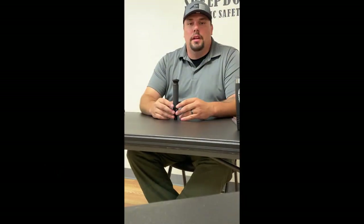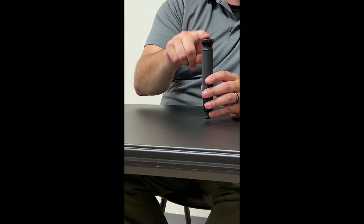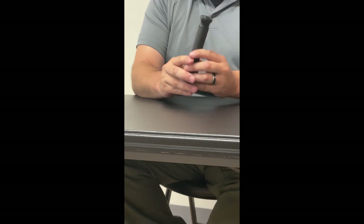It is available in traditional steel and ultralight aluminum. There are tons of accessories for the ASP baton. Our favorites include the grip cap. The grip cap provides a secure grip under the most adverse conditions.